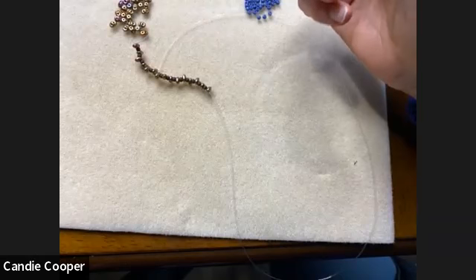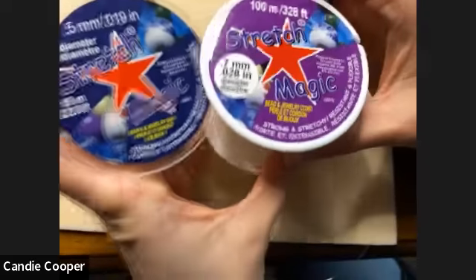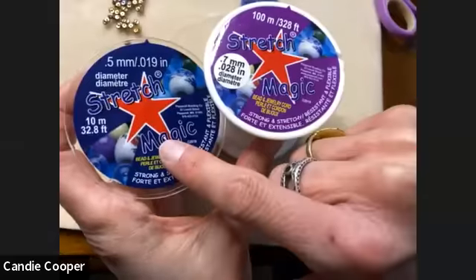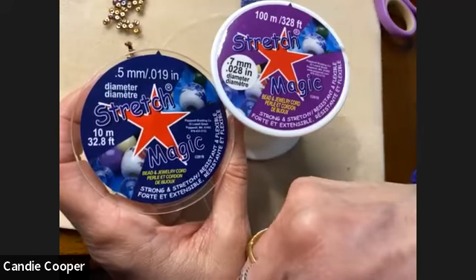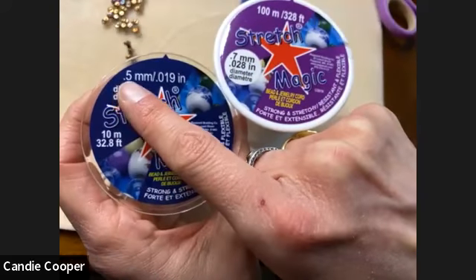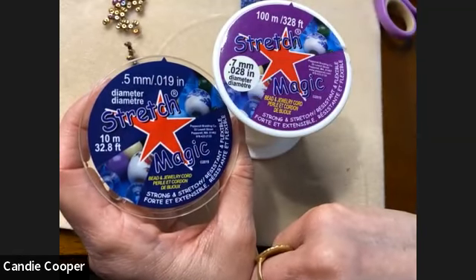That was one of the questions — what size beads. For the Stretch Magic, you can buy 0.7 in a 10-meter roll if you just want to make a few projects, or the smaller packaging shows 0.5 millimeters. I really think you'll love this 0.7 for a lot of different things.